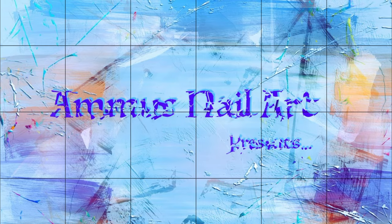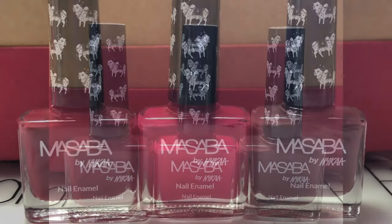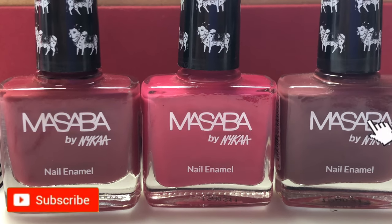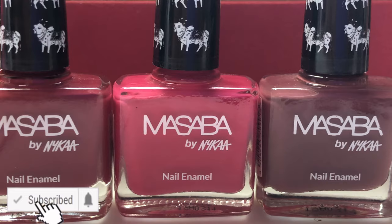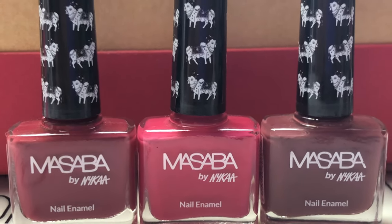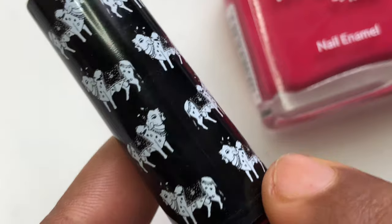Hey guys, welcome back to my channel. I hope you are having a great day. Today's video is a review video - I'm going to review these polishes from Nykaa. If you're from India you know this brand, as it's one of the mainstream brands in India, and they recently launched this Masaba collection in association with Masaba Gupta, who's a fashion designer.